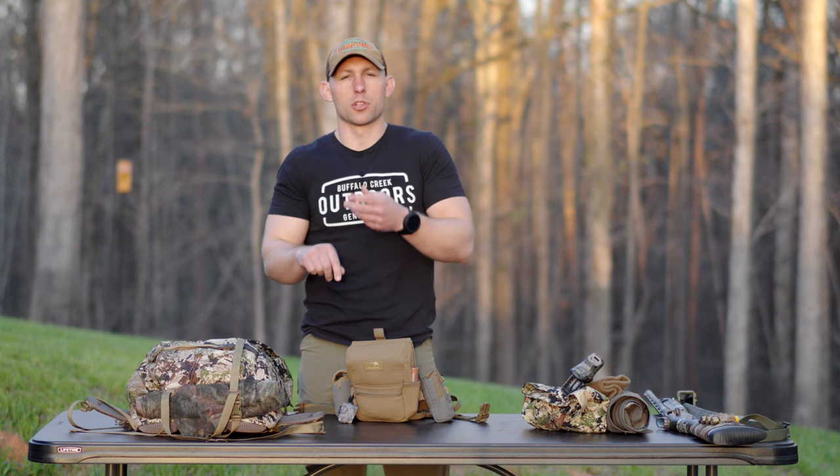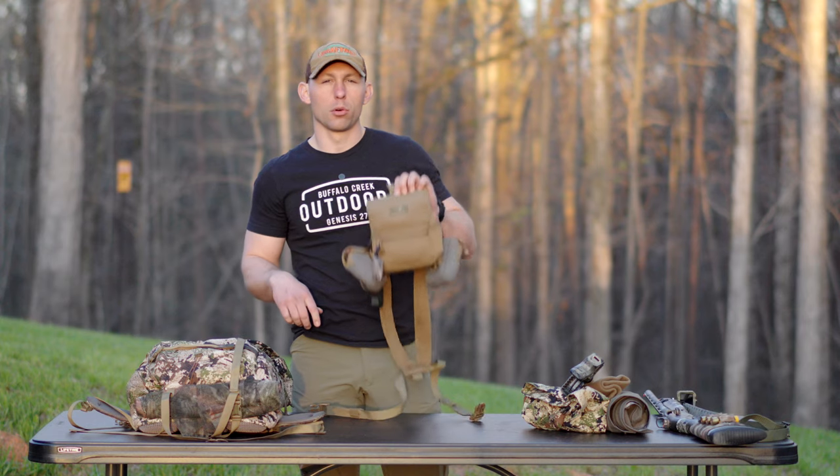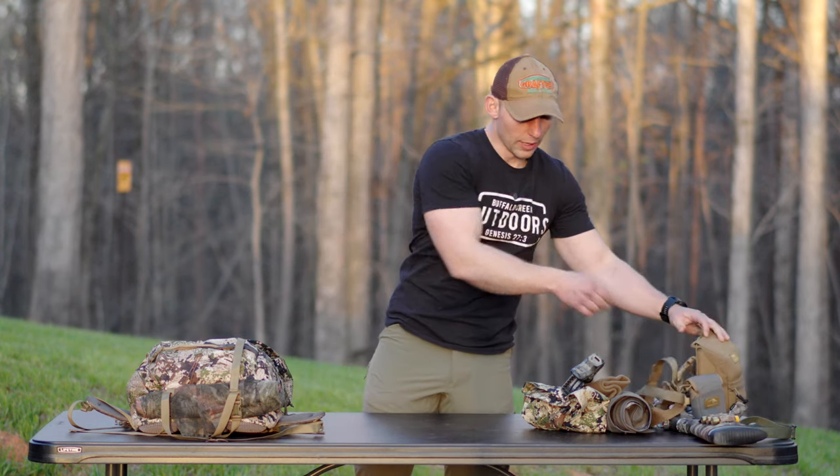So that's everything that I need — my cameras and my shotgun are all that I actually need. And if I have to just get out of the truck real quick and go, this will be what I've got.